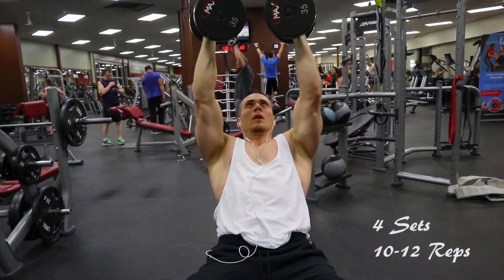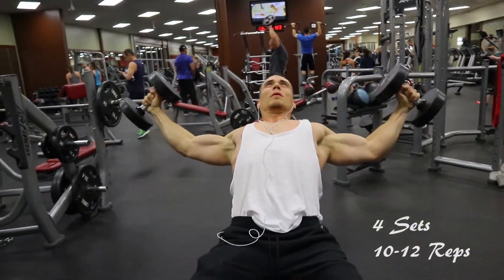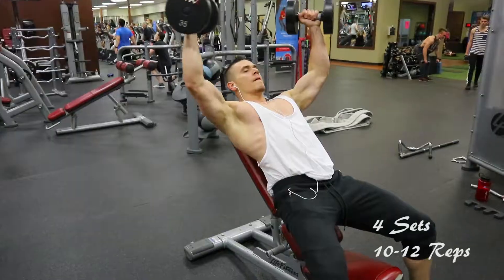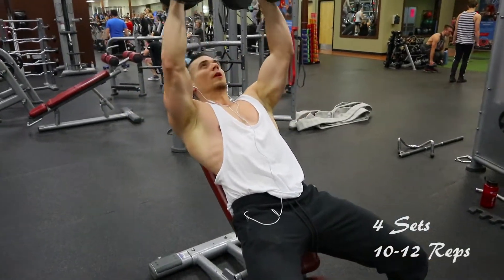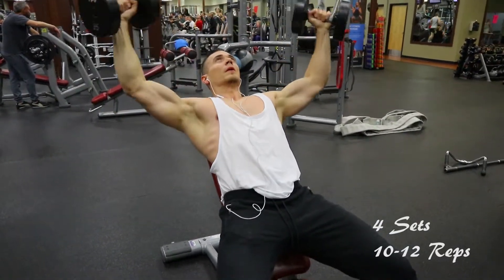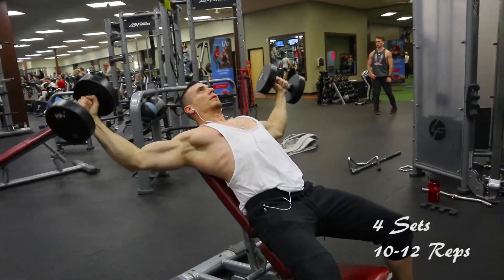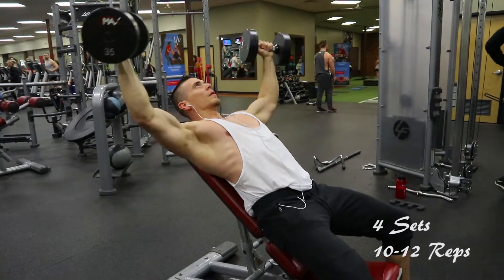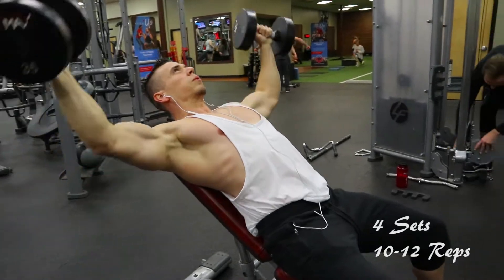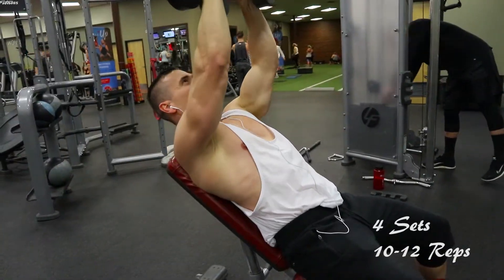At the top of the movement, when I bring the dumbbells together, I like to squeeze. I did four sets of 10 to 12 reps and kept it at the same weight — a lightweight — because my chest is pretty much done at this point. I also like to try to bring the weights a little bit behind my head, just being careful not to hurt or pull my shoulder, but this will really work the upper chest.